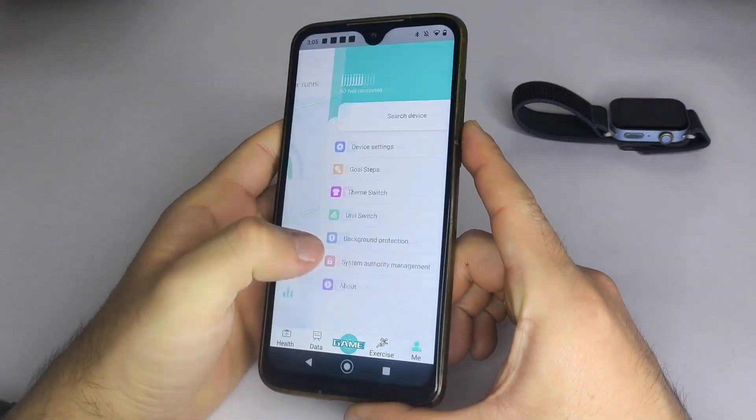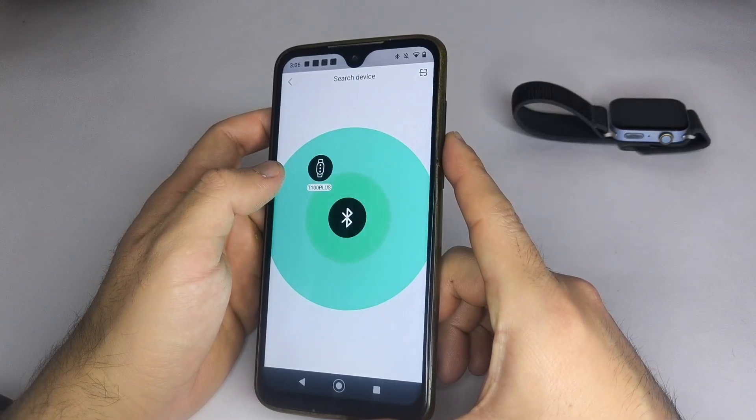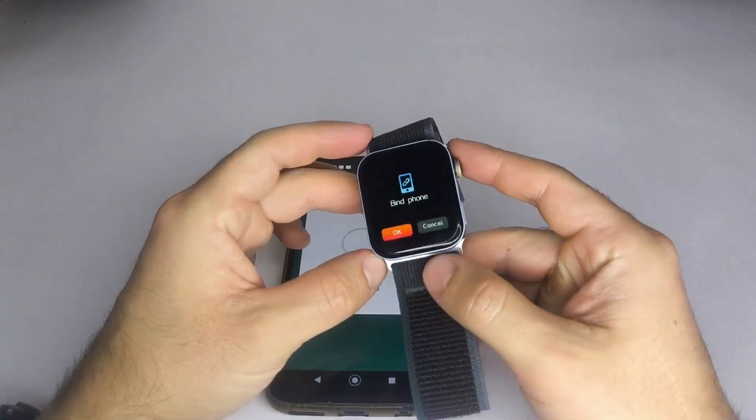Once inside the HRY Fine app, go to Me, then select Search Device. After your smartwatch is paired, go to Device Settings, then Message Notification. If your watch doesn't appear on the list, you need to reset it to Factory Settings and try again.